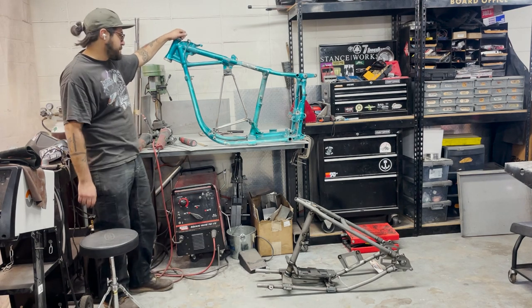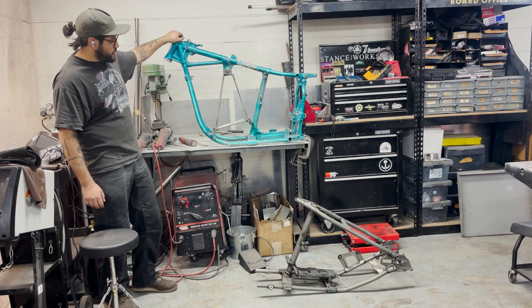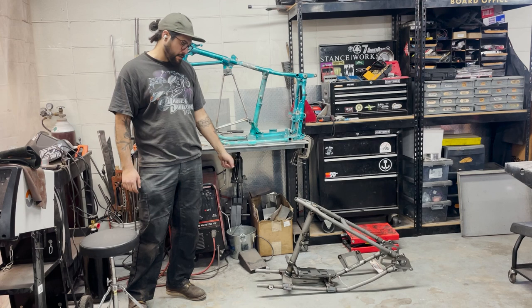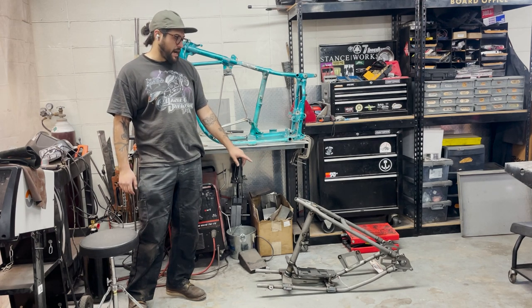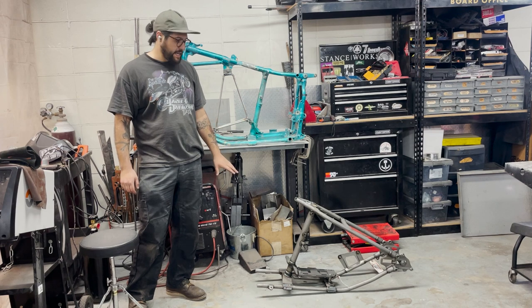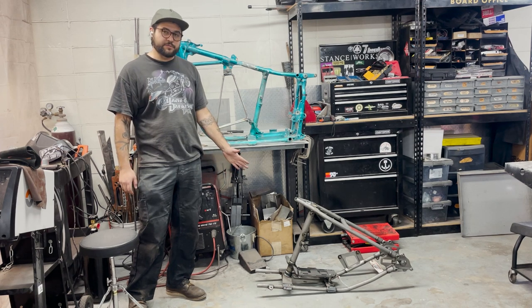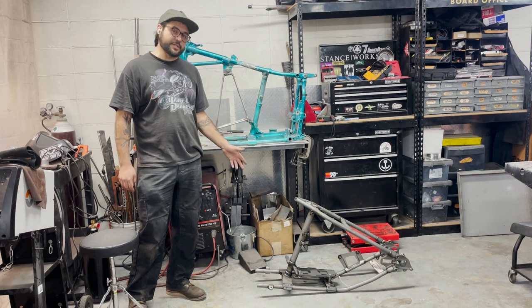This is a stock shovelhead frame. It doesn't look like it's been modified too much, and we're going to be welding in a V-Twin Manufacturing weld-in hardtail. This is the hardtail that I would recommend personally. I used a different one on my shovelhead and it wasn't my favorite. This one comes with a lot of amenities that the other ones don't. I would also recommend maybe the Throttle Addiction one.